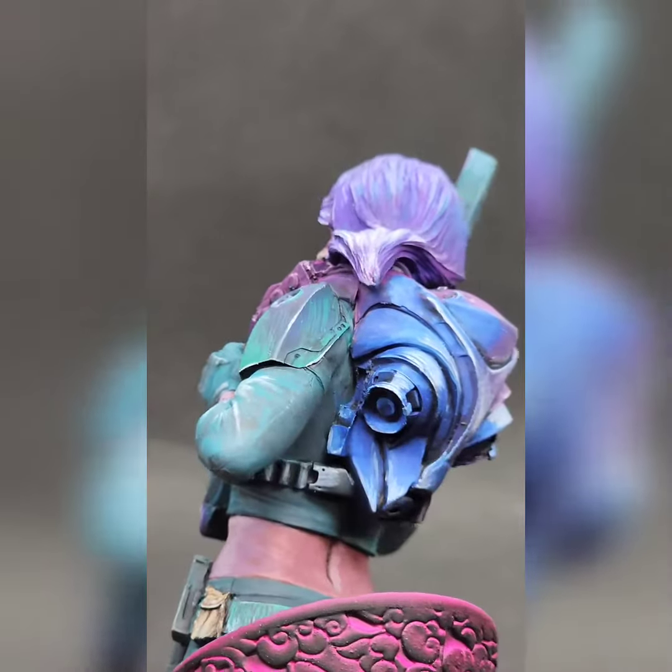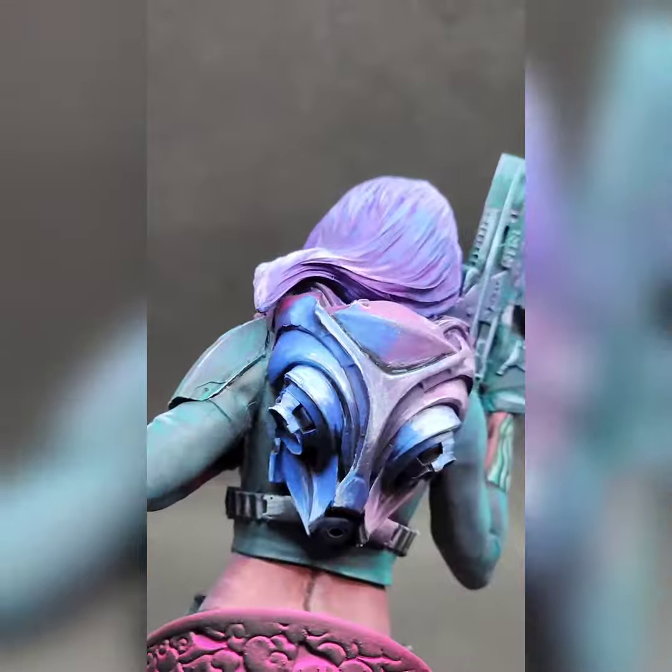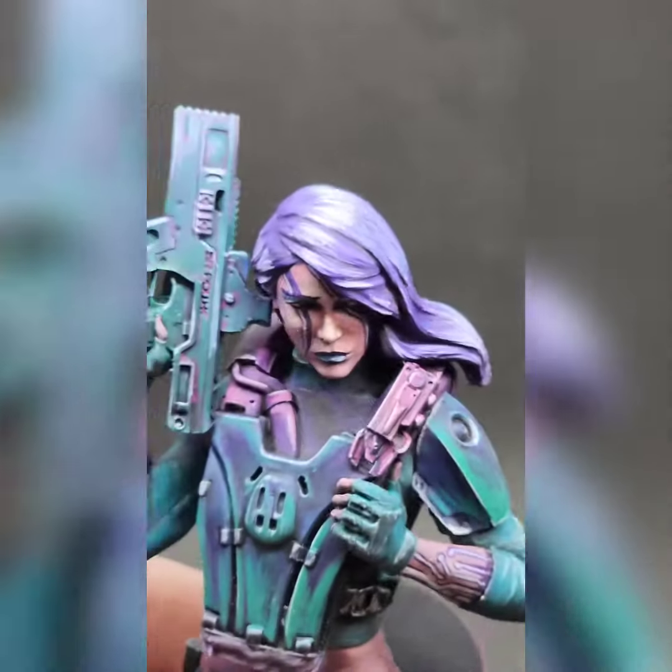I had fun with the base as well, doing a sort of glow effect with the hot pink. That was a lot of fun.